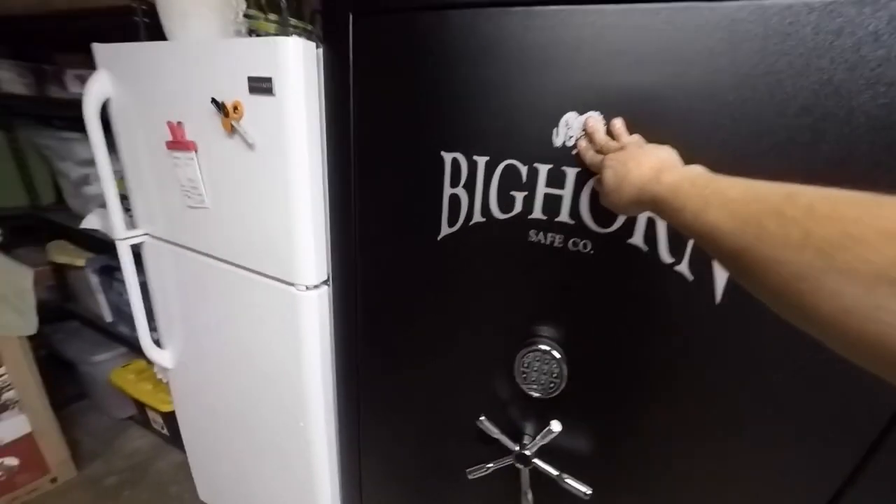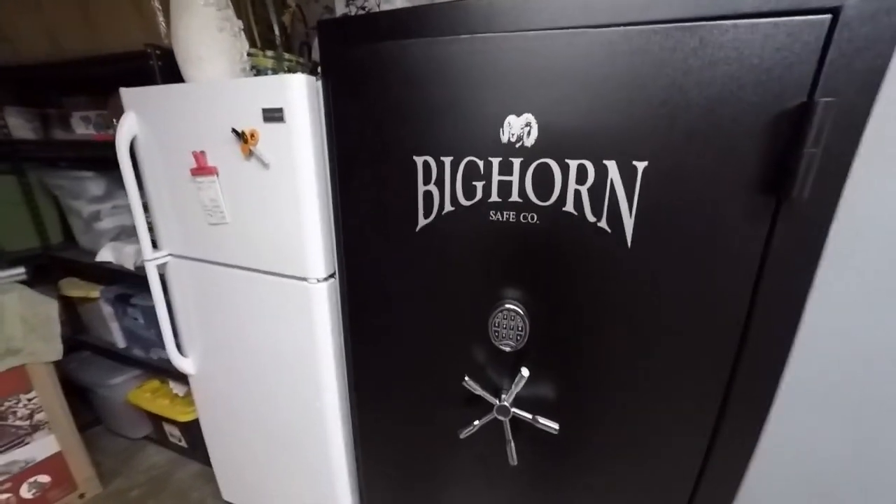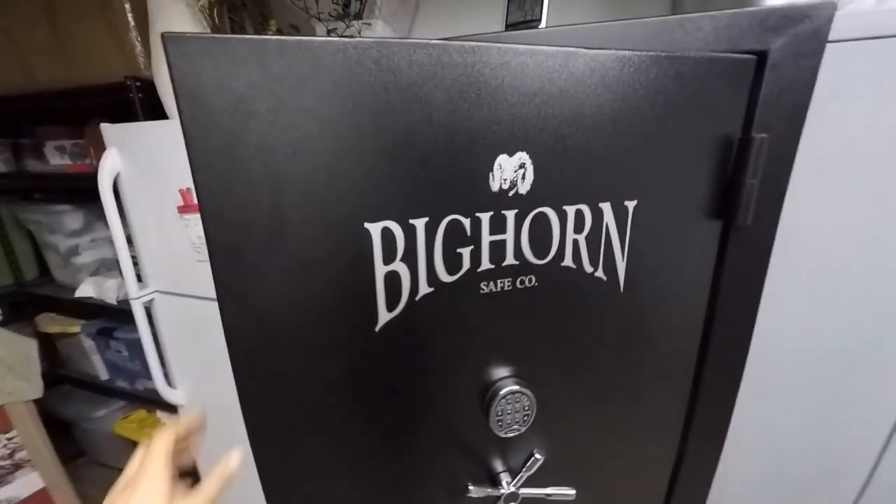It's really heavy. You've got to align it — the door just swings forward.